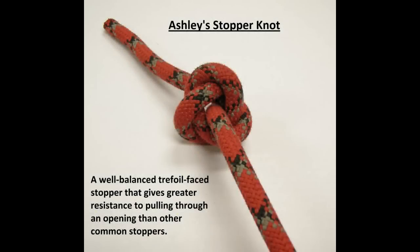This is Ashley's Stopper Knot. It was devised by Clifford W. Ashley sometime around 1910. He also wrote the Ashley Book of Knots, which is basically the Bible on knot tying. I'm going to show you first how to tie this in a live action sequence, and then I will show you in picture form, step by step, how to tie this knot.